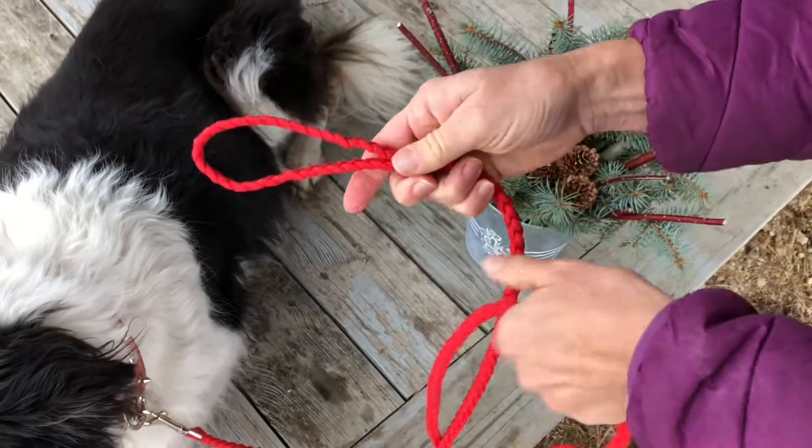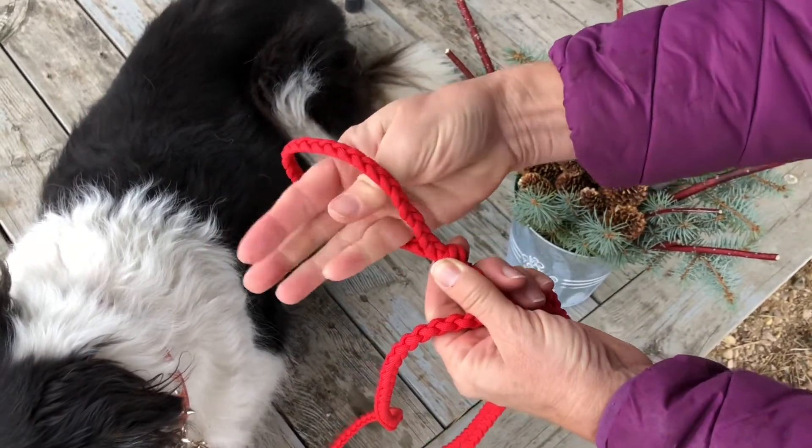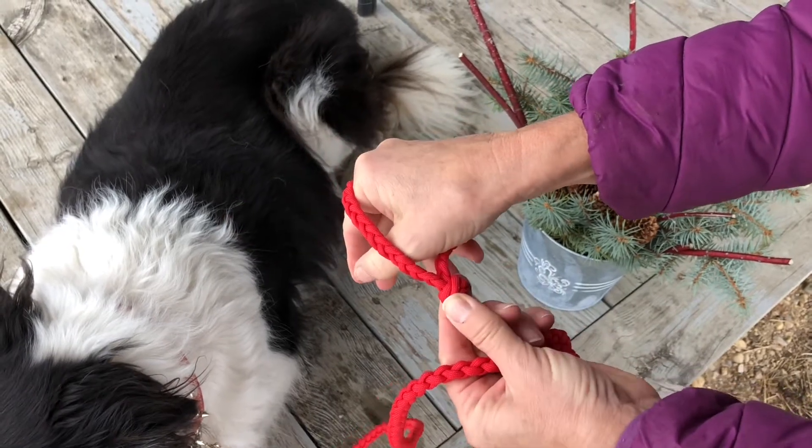I finished it with a three strand loop and came back and did a French sinnet.